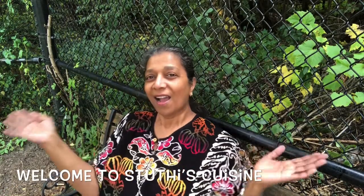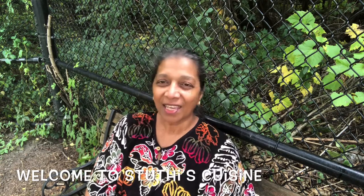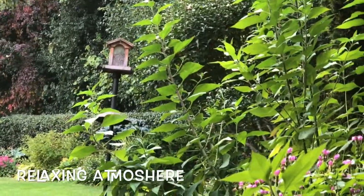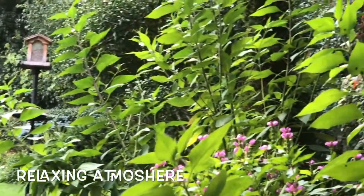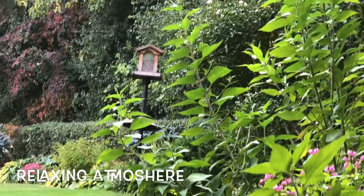Hi friends! This is Sophie. Welcome to Stuti's Cuisine. It's so relaxing sitting here. Hope you all are fine by God's grace, and we are fine here too.